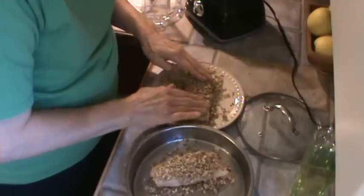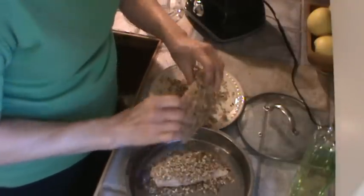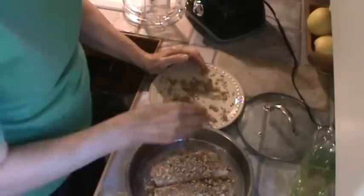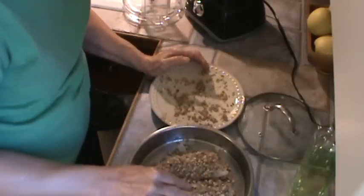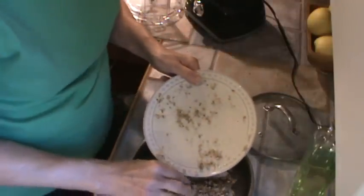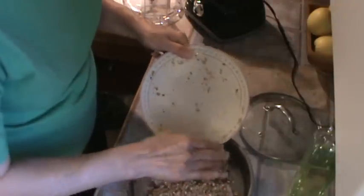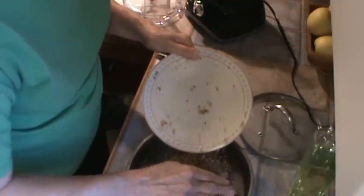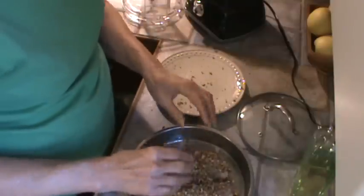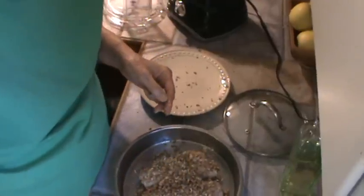I love pecans. You could coat them with other nuts — I even saw a recipe where they coated the fillets with cashews, but I like pecans. Cashews would probably be really good though. In restaurants I think they never put enough pecans on them. Alright y'all, we're going to get these in the oven, get the green beans going, and put the potatoes back in the oven, and we'll be back when everything gets done.